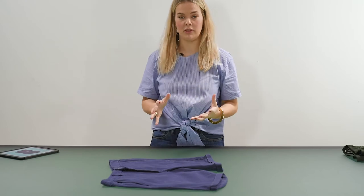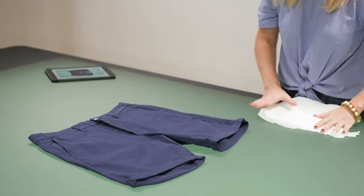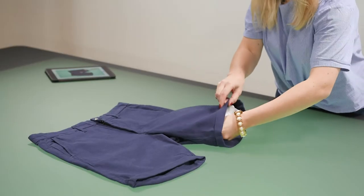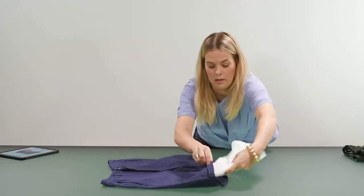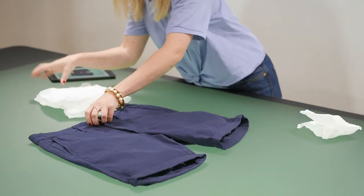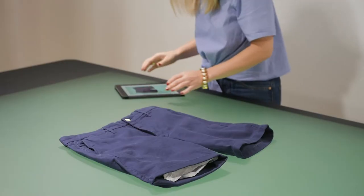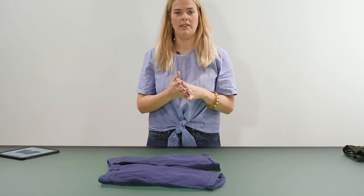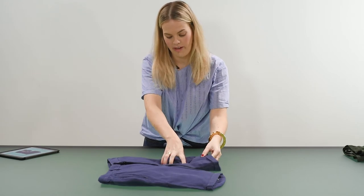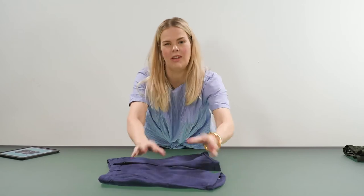Another technique that can be quite useful is to use a bit of tissue paper to stuff the shorts to give them a little bit more volume and that kind of 3D effect. I folded some tissue paper and I'm going to pop some into the legs and also place some along the hemline. Once you put the tissue paper in, you style them. If you want to add even more texture, you can go ahead and very gently just scrunch the fabric together a little bit — it gives it a little bit of movement.